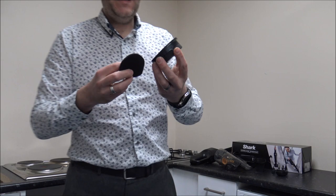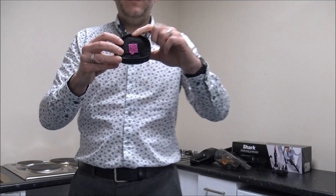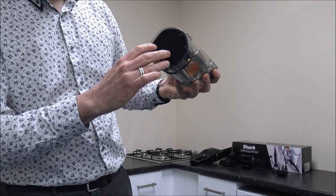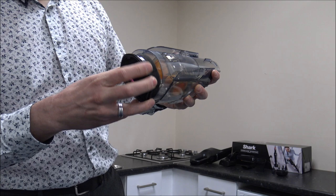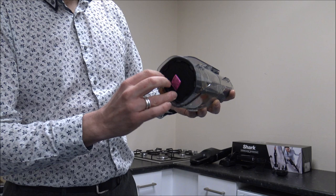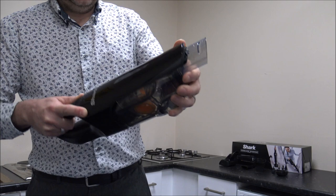Once you've done that, this just pops back on — the filter goes on there and you just clip it back into place. Don't forget to leave the pink tag on that side, so it makes it a lot easier to access next time. And then that just drops in the top there. Just another hint — if you are cleaning all of this, the rubber seals around here, just make sure they are nice and clean; give those a good wipe with a damp microfibre cloth. Then that just pushes back in place and clips back together.